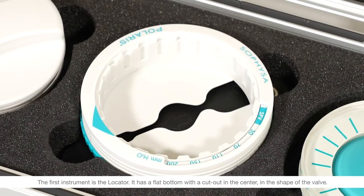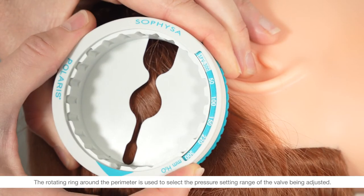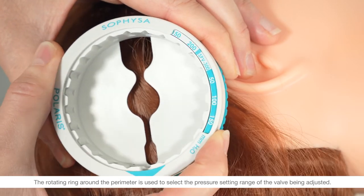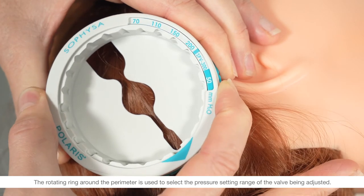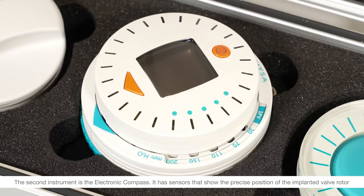The first instrument is the locator. It has a flat bottom with a cutout in the center in the shape of the valve. The rotating ring around the perimeter is used to select the pressure setting range of the valve being adjusted.